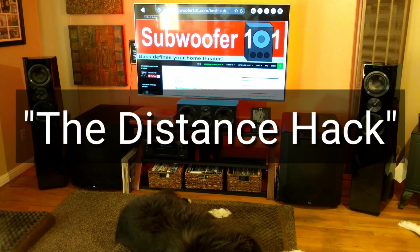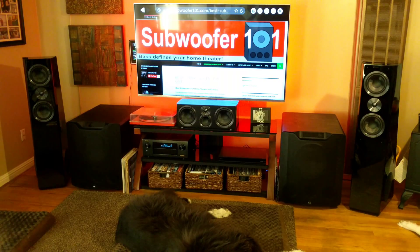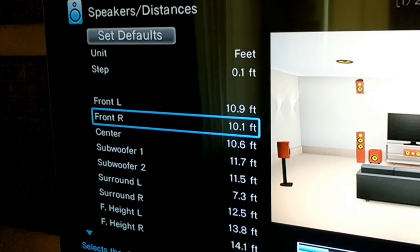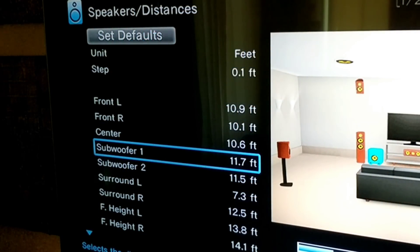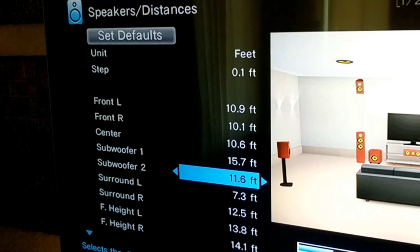Generally, you want to run auto correction for your room and keep measurements close together — no more than two feet apart for room correction. What happens is that Odyssey will set the distances for all of your speakers, including your subwoofers. My subwoofer distance setting happens to be 11.7, and what I do is change that from 11.7 to 15.7, which works out really well for me in my room.